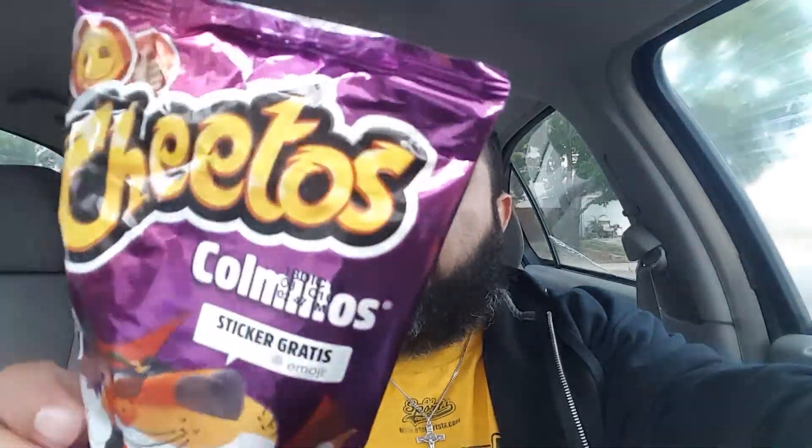Hey, what's up guys, look what I got - Cheetos Comillos. I have no idea what that means, it's probably in Spanish. This is another one I got from this Mexican grocery store around here, and it's some weird kind of Cheeto. It looks like paws - I don't know if y'all remember Cheetos Paws back in the day, they were in a green bag. It also says it comes with a free sticker, so either way we get a free sticker!